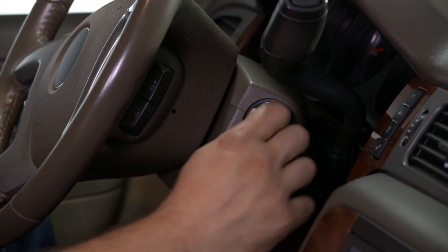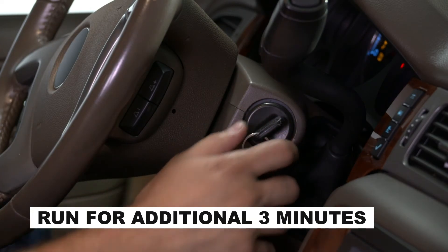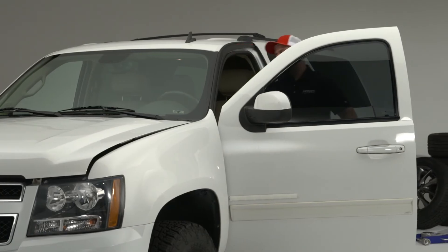Now, with the transmission still in park, start the engine again and allow it to run for an additional three minutes. The engine should return to a normal idle after three minutes.